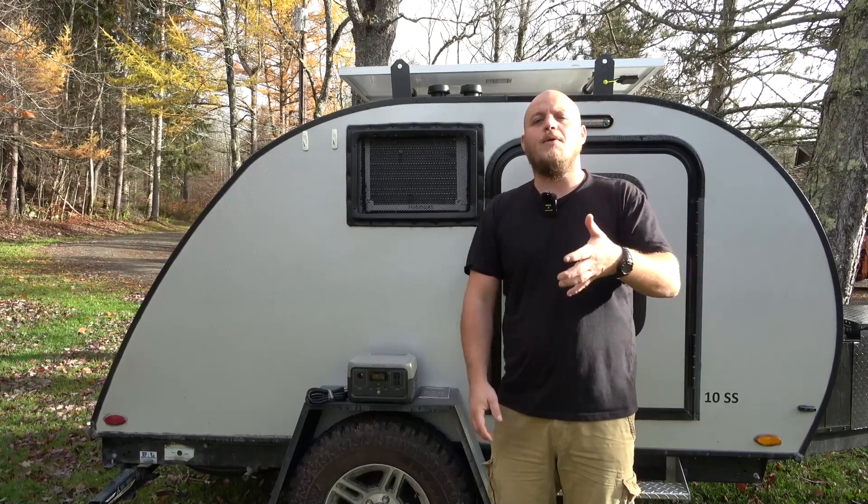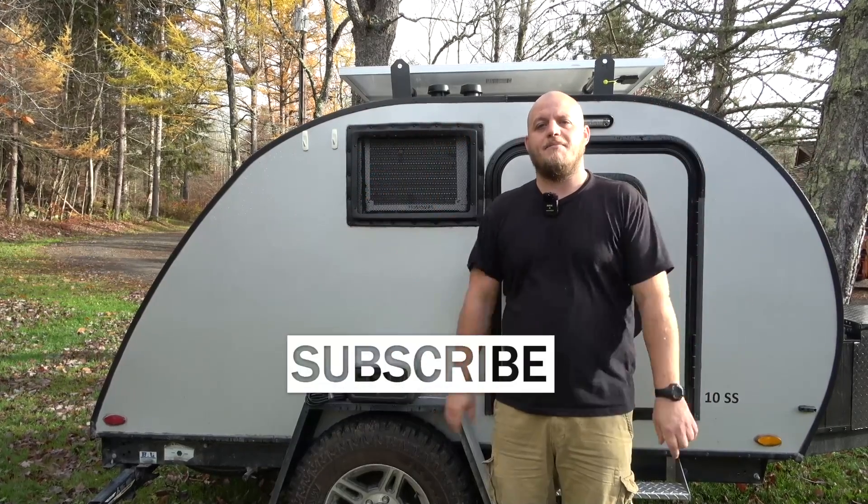I'm rushing this video out so you guys can take advantage of that. If you have any questions, if I missed something, or you have feedback, leave it in the comments below. Please use those promo codes — that's what they're there for. I'll see you guys next time, thank you.